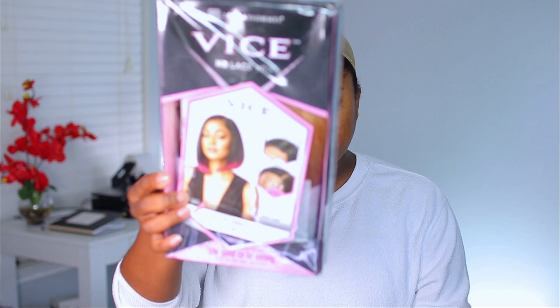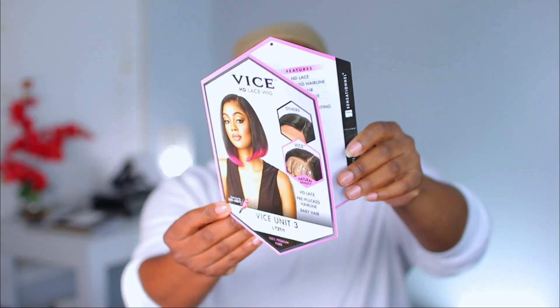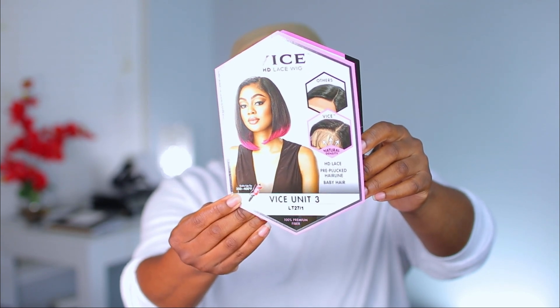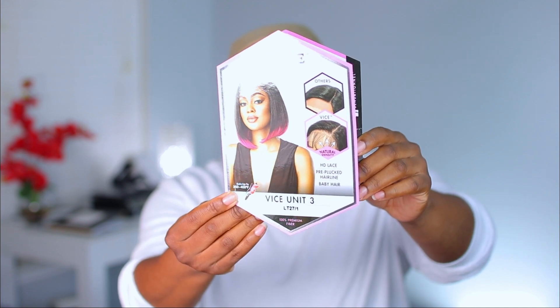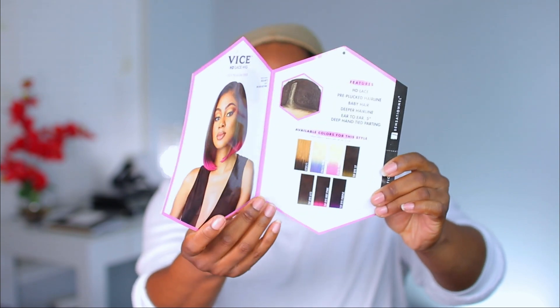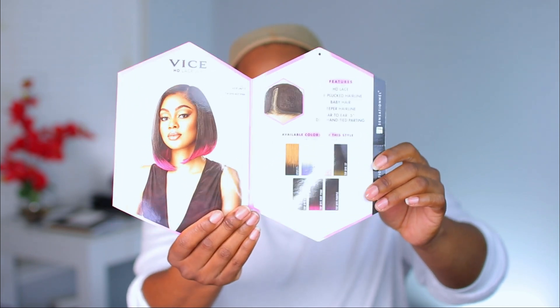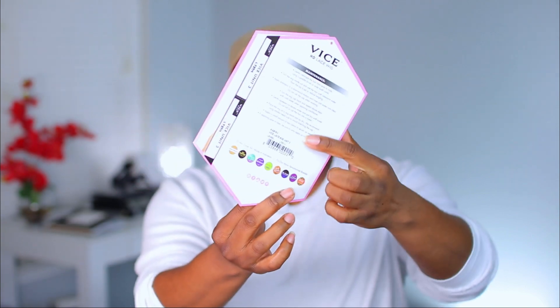I'm going to be doing a review on this unit. It is Sensationnel's Vice Unit Number 3. This is the stock up close — it is heat safe up to 400 degrees, it does have HD lace, it is pre-plucked, and it does come with baby hairs. The color I got is LT27/1. Here is the inside of the pamphlet showing the parting space, and they do have different colors.